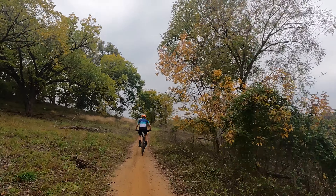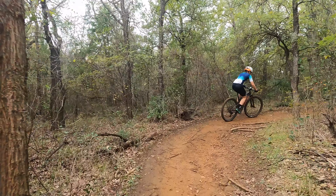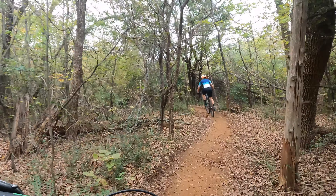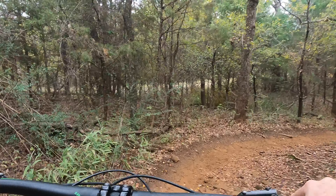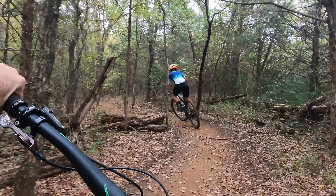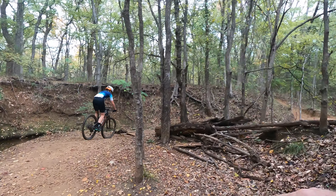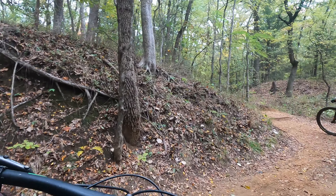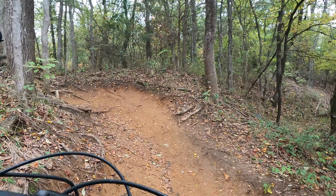This one's a son of a gun. Come on. It's been so long — my old friend. It's just hero dirt right now. Perfect. Good techie flow.